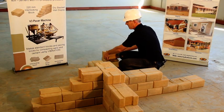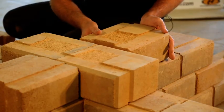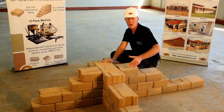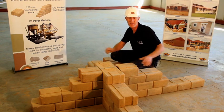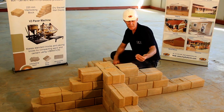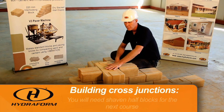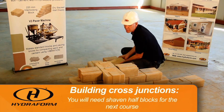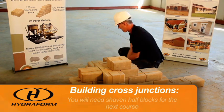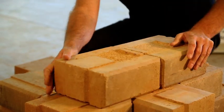Continue with the blocks on the other side. Once we complete it with these four blocks we can just fill in the remainder of the wall. Moving on to the next course, it is important again to make sure that the course direction is correct. I will use shaven half blocks and just continue with the construction.